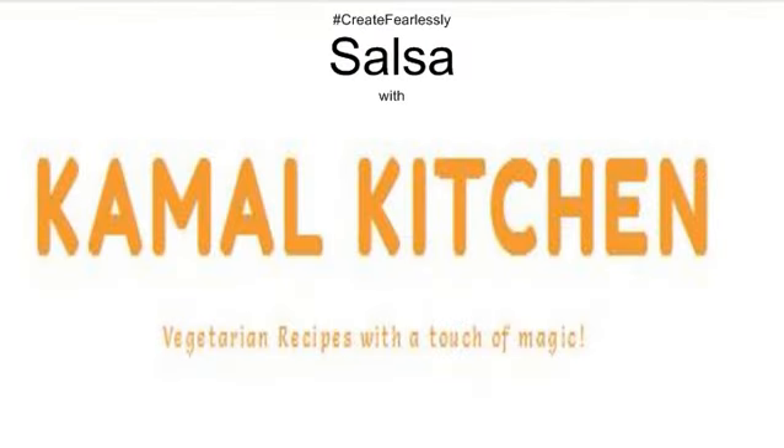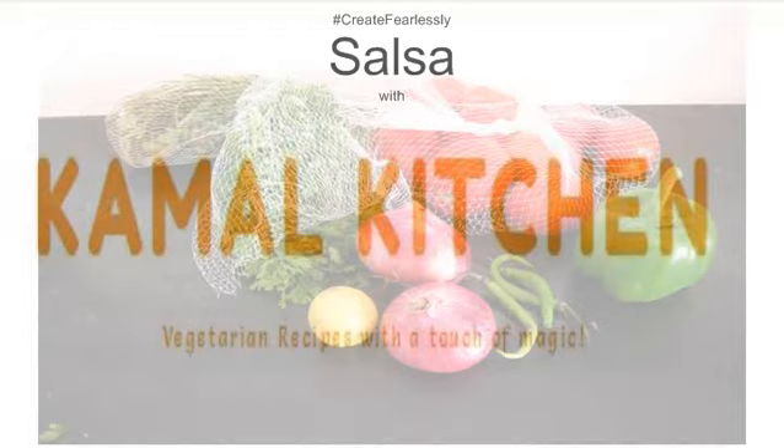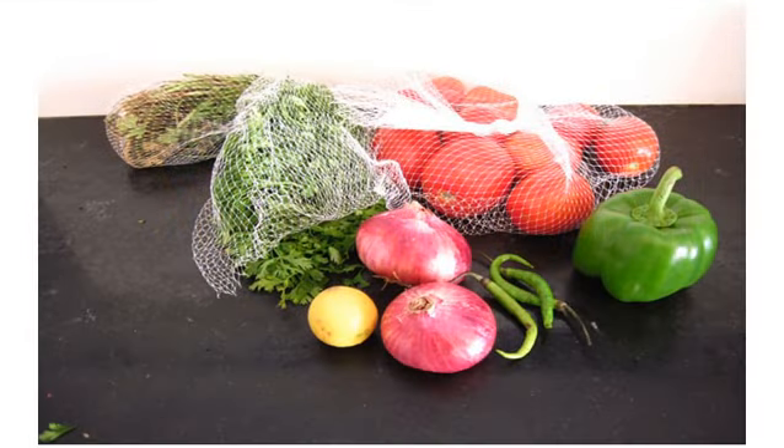The next thing we are going to do — another crowd pleaser — is salsa. We all love our chips and salsa, but it's very hard to find a good bottled salsa in India. So this is a very basic recipe that I am going to talk about, and it's really easy using the chopper jar that comes with the Hamilton Beach blender. These are all the ingredients you will need for the salsa — just basic stuff that you have in your kitchen almost all the time.